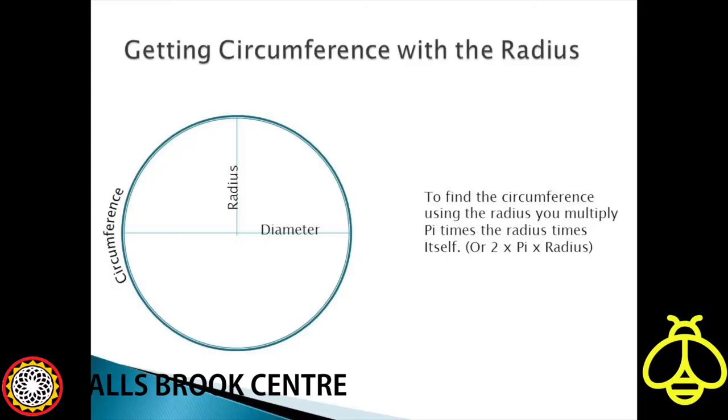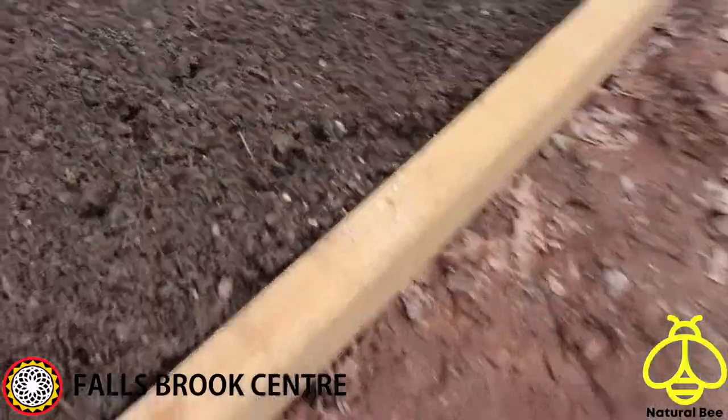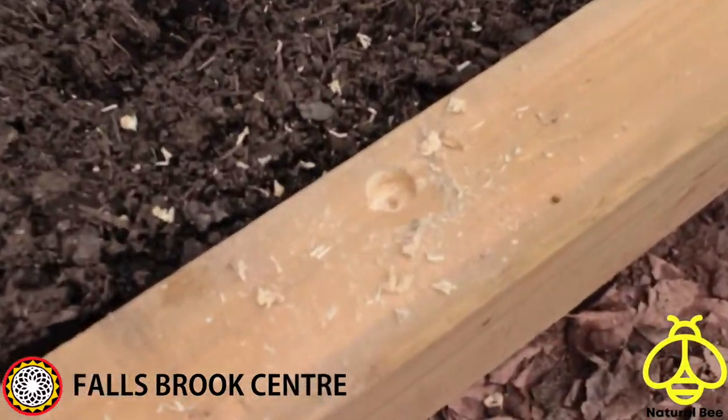The formula for measuring the hoops is 2 times pi times r. To create space between the inner and outer hoops, remove 2 inches from the measurement for the inner hoop.